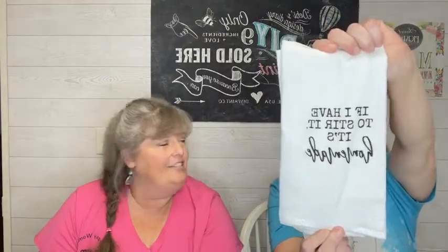This one says 'so how do I stop eating chips and salsa — do they run out or do I die?' All the towels are $9.99 and listed in the pinned comment at the top of this live. We also have 'if I have to stir it, it's homemade' and another one about telling a woman to calm down — it works about as well as baptizing a cat. We've tried to give our daughter's cat Mittens a bath and she was not having any part of it.